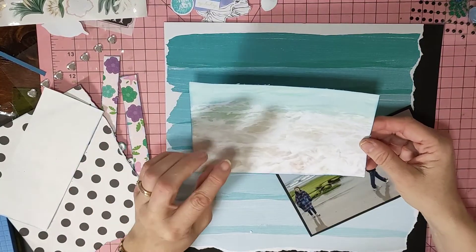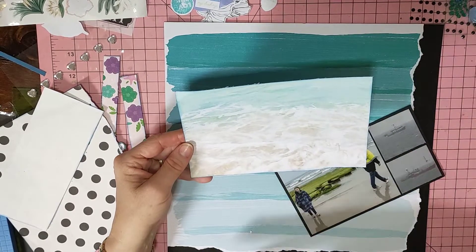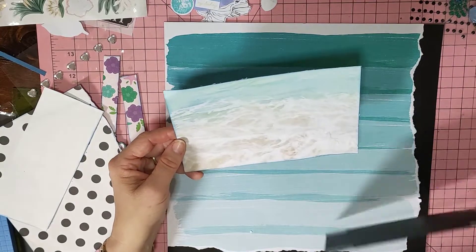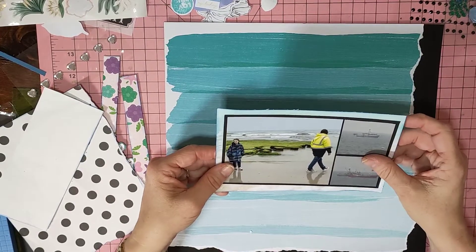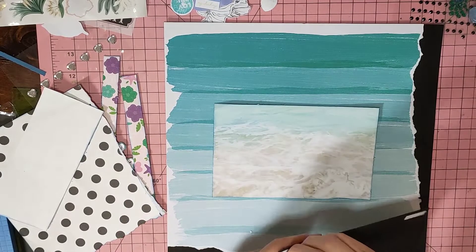And then I just found some scraps for the rest. This bit here is actually a scrap from all my beach stuff and it's actually water — the waves coming in. That's the water there. And I'm going to back the photos onto that, so I'll get that on there.